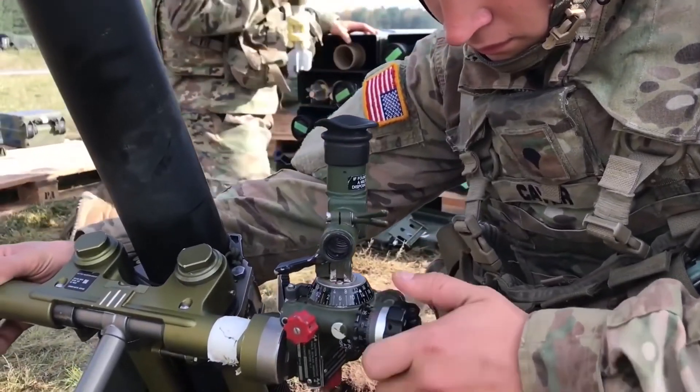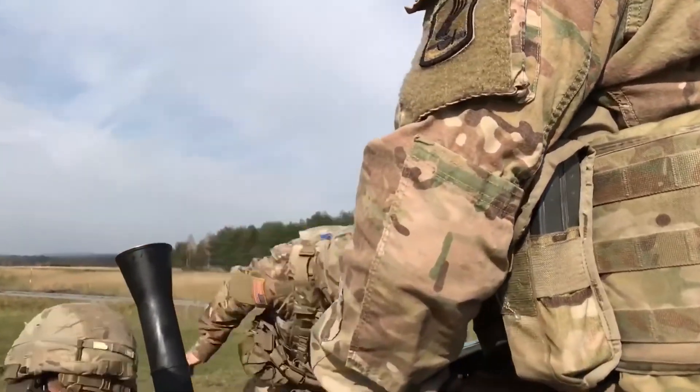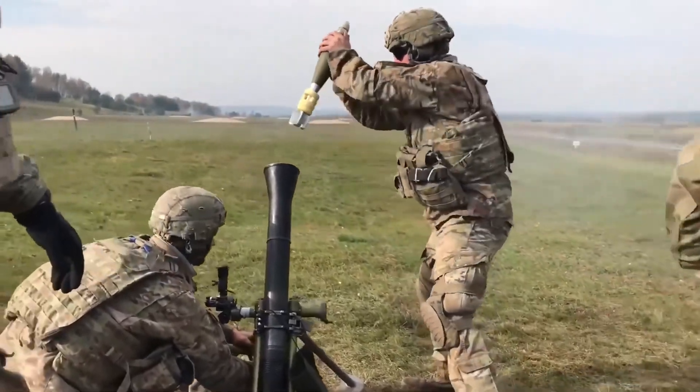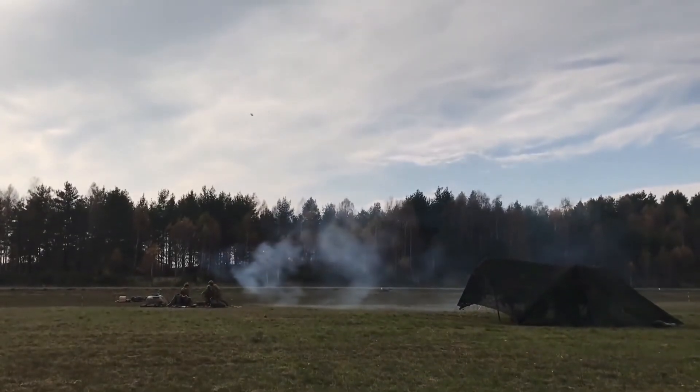The distance a mortar round can travel is adjusted by the angle at which the tube is facing. When the mortar is dropped into the tube, the primary charge in the fin is triggered, causing expanding gas to push the round out.